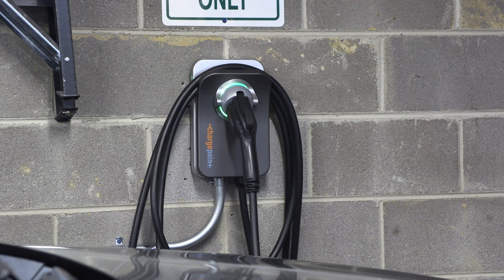Hey everybody, welcome back to the channel. My intention with this channel is definitely not to become an EV charging channel, although that's kind of been what a lot of videos have been about recently. I also don't tend to do product reviews unless there's just not any reviews already on YouTube, and there are quite a few videos already on YouTube about this particular EV charger.